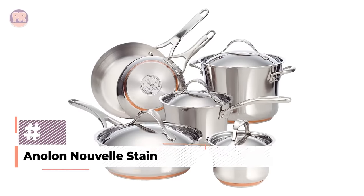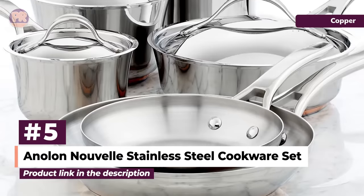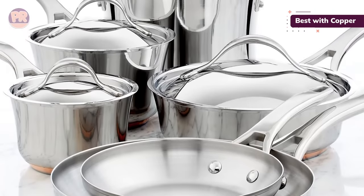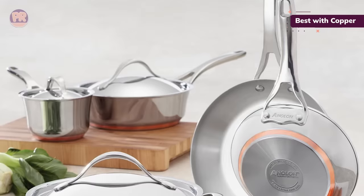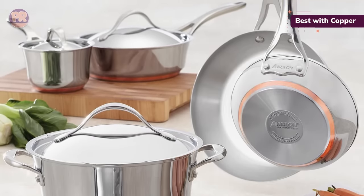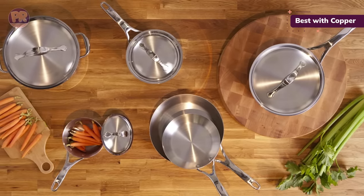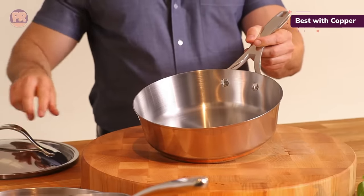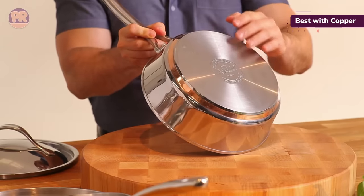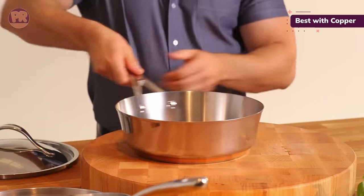The next cookware set on our list is the Annalen Nouvelle Stainless Steel Cookware Set. This stylish set looks attractive, with a graceful shape and a copper stripe along the bottom. It includes pieces you'll actually use and no silly extras that increase the piece count. The bottom layer of the pots has a copper core and a stainless steel cap for excellent performance on induction cooktops. The lids are stainless steel so there's no risk of breakage, and the very large handles offer a sure grip. We found that the copper layer led to these pans heating thoroughly with no hot spots, giving scallops a nice crust and color, and cooked an omelette beautifully with just a little bit of sticking.